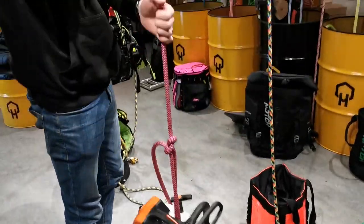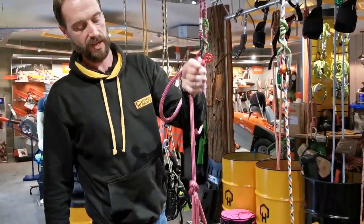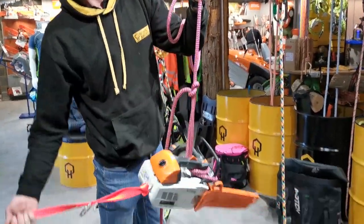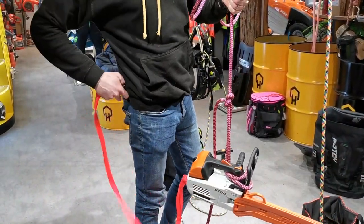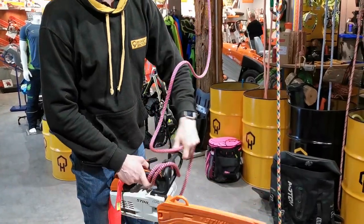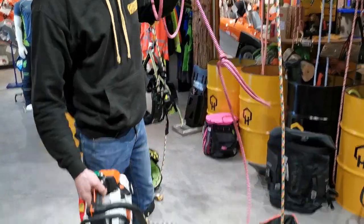Then simply clip the carabiner and lift the saw up. Once it gets to the climber, they can simply grab the carabiner onto their harness, take the knot off, and the saw is ready to go.